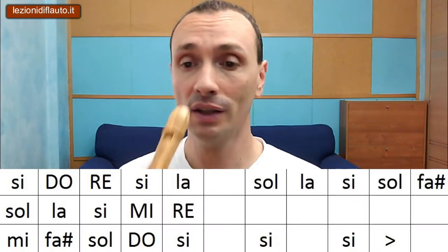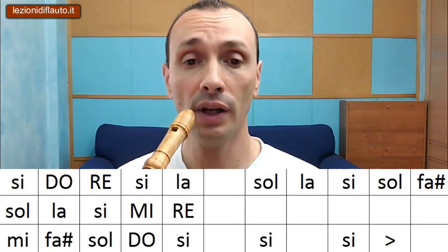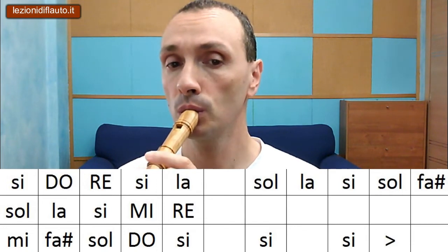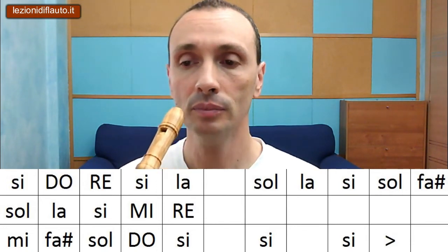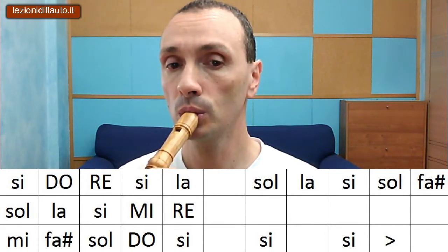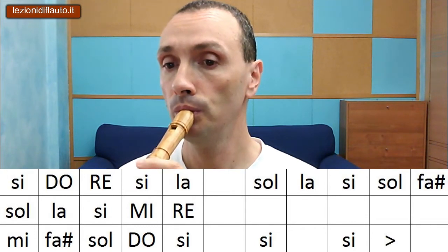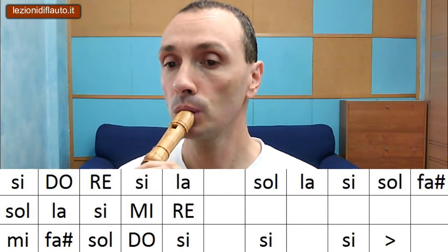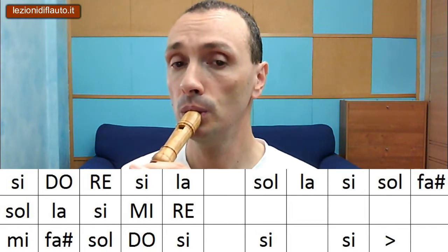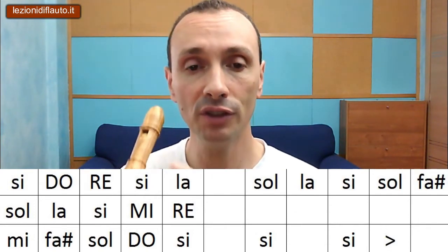Rivediamo tutto più lentamente. La prima frase: una scaletta - Si, Do, Re e poi torniamo indietro, Si, La. Poi abbiamo la risposta: Sol, La, Si, Sol, Fa diesis. E scendiamo. Con questa sospensione effettuata da queste tre note Si, finisce la prima parte.